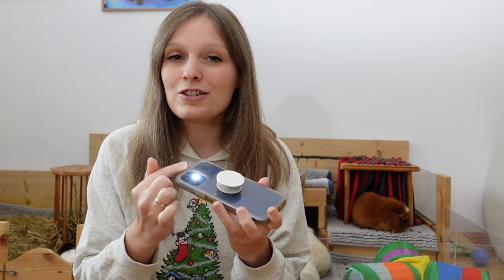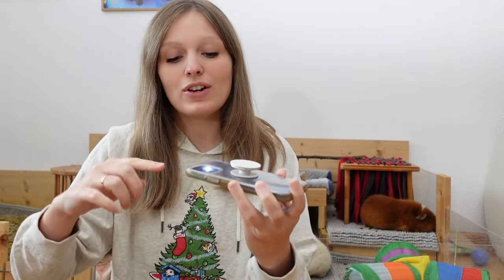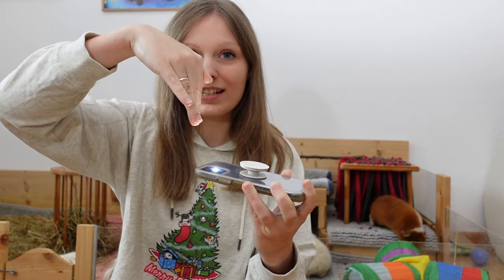If your guinea pig has dark nails, it's a little bit trickier — it's actually super tricky because you're basically unable to see the quick. What you can do is take your phone or an LED light, turn on the lamp setting on your phone, and hold this under your guinea pig's nail. Try not to get the light into your guinea pig's eye. If you have the nail on top of the light and you look directly into the light, you're usually able to see the quick. It is a little bit more complicated, but at least this way you can kind of make it out.